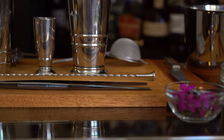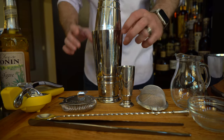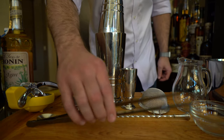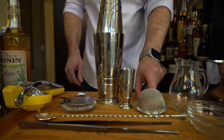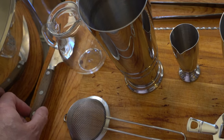Let's make sure we have all of our necessary tools to make this cocktail. We're going to need a tin mixer, a jigger, a bar spoon, cocktail tweezers, a juicer, fine mesh strainer, classic hawthorn strainer, and a knife for our juice.